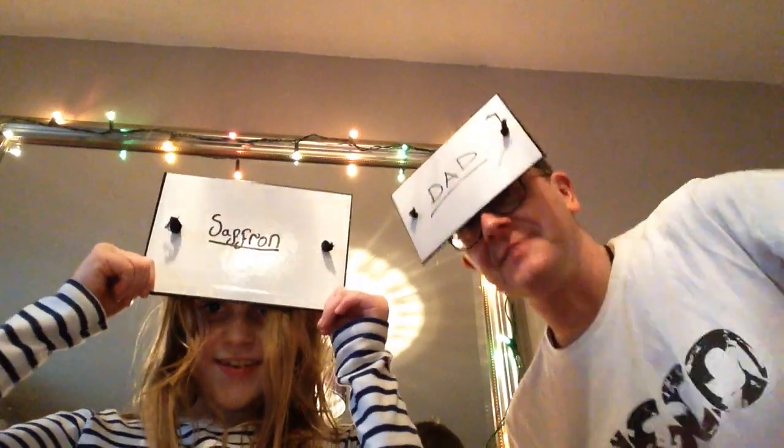Hi guys, welcome to Saffron's World! Today I'm here with my dad and we're going to be playing Head to Head. So we need to wipe off our boards. Who brought you this game then, Saff? My grandma. Okay, which one? Grandma Sue. Right, do you want to go over the rules of the game so everybody knows what we're doing?